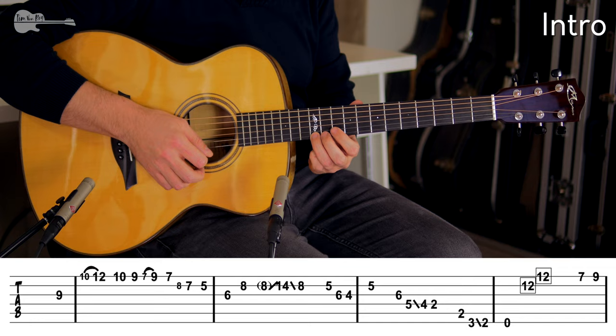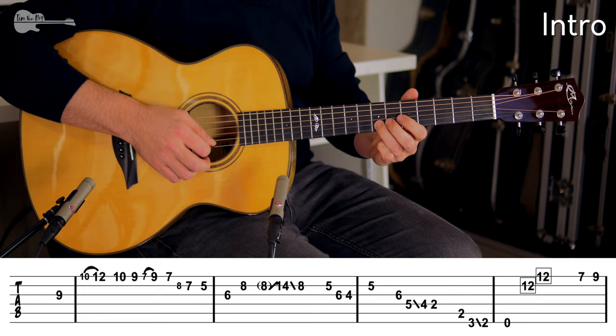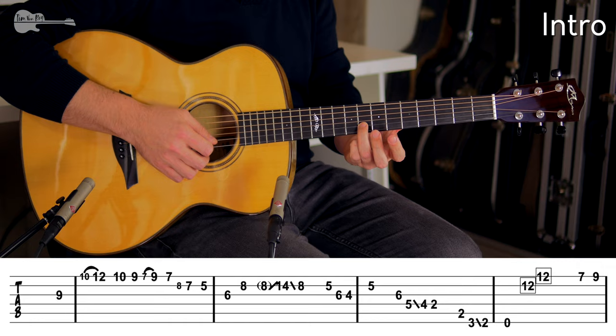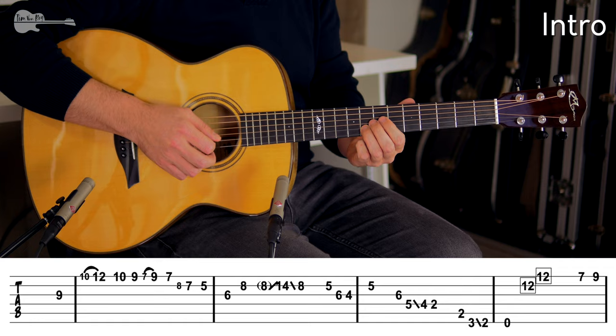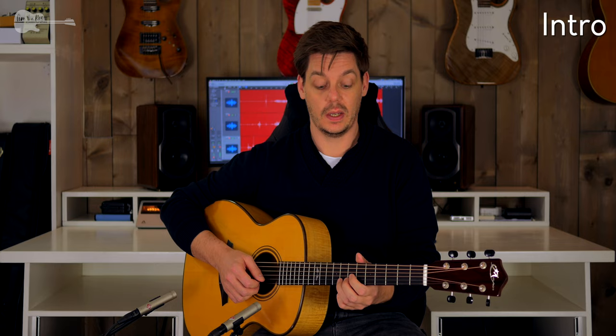The first few licks are basically a very simple blues lick: hammering to the 12th fret, playing the C sharp, then moving down and playing the C sharp again with a hammer-on. Then a quick slide to the F sharp coming from the 8th fret on the B string, really quickly down. Then a really fast sliding lick — going from the 8th fret on the B string all the way up to the 14th fret and back to the 8th fret. That's a really big slide, so take your time getting that distance programmed into your fingers.